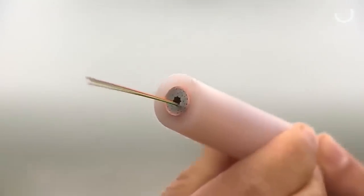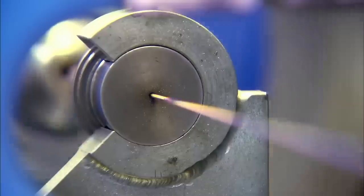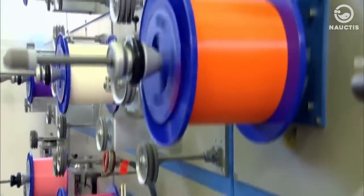Submarine cables are coated with various layers to protect them from external damage such as earthquakes, ocean water pressure, and so on.